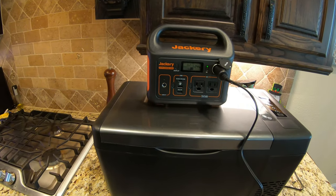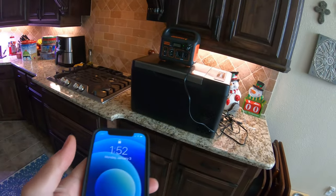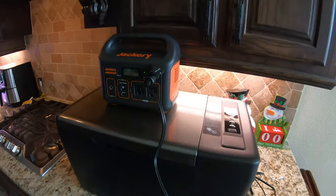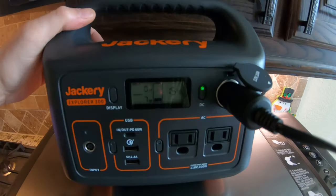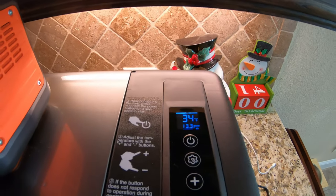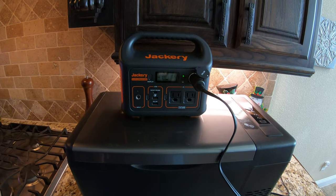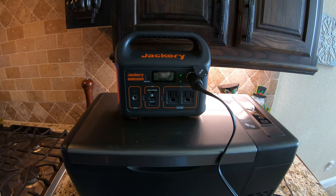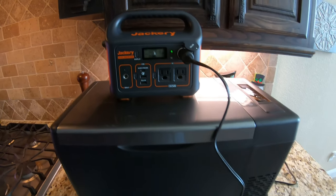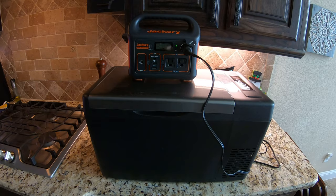Final update — it is 1:52 PM, roughly two o'clock, and the Jackery is now at 15% power. The cooler is still at 34 degrees. I'm going to go ahead and shut this off so it doesn't stop running without me catching it on camera. Let's take it out to the garage for the final rundown on this thing.